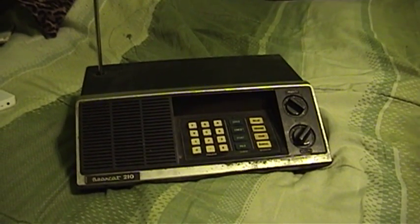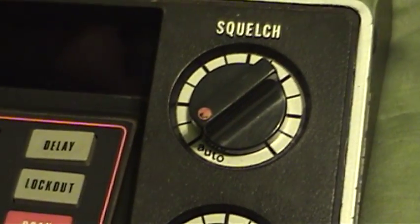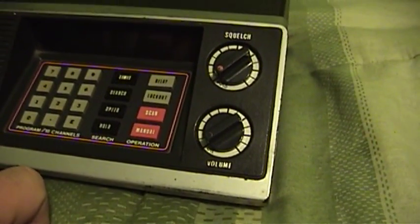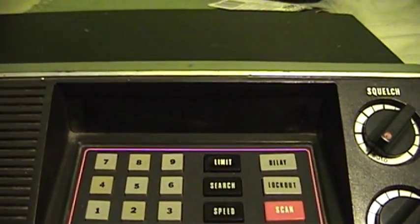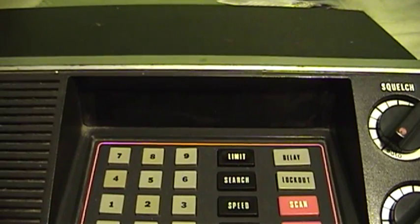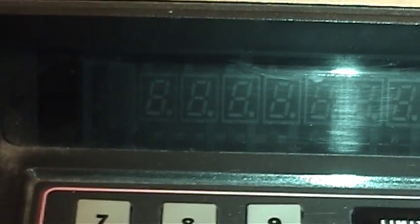So what makes the Bearcat 210 XL that I found different? As you can see, the keypad has changed a little bit, and this unit has definitely seen some action over its lifetime. When I got this thing it was so filthy dirty that most of the keys on the keypad were unreadable, and the demarcations around the squelch and volume controls were also so covered and caked in dirt that they were unreadable. But that's not the big difference. The big difference is the display — this is the first one of these scanners I have ever seen with a non-LED display. It's got a vacuum fluorescent display in there, and it looks a lot like a calculator display. That's what caught my eye, so this unit ended up following me home from the thrift store.